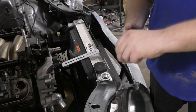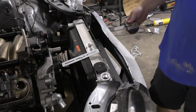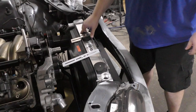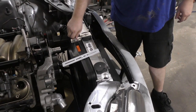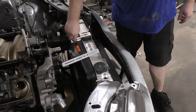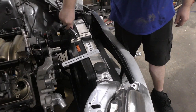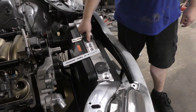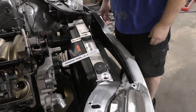Mount one is done. We're just going to mount that right up like that. I think it's time to do the other one. Hopefully it ends up about the same.